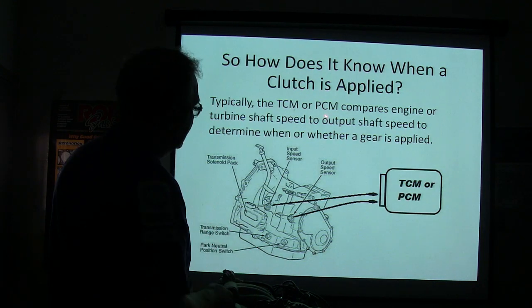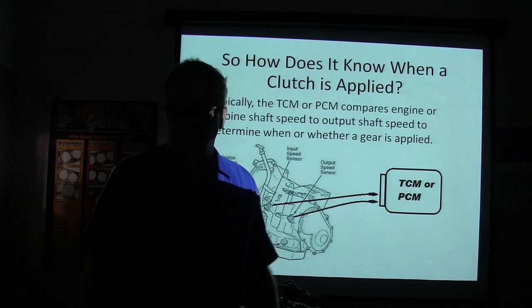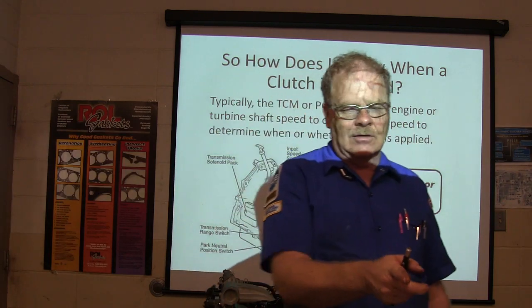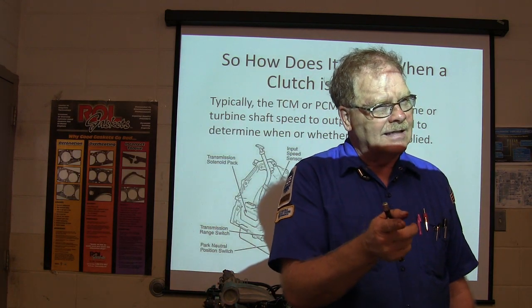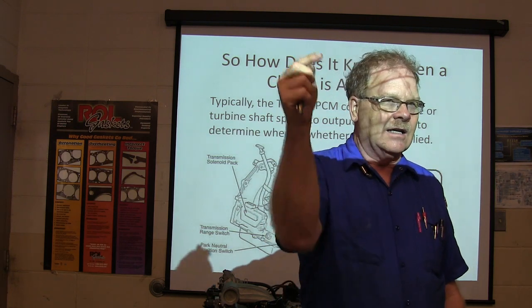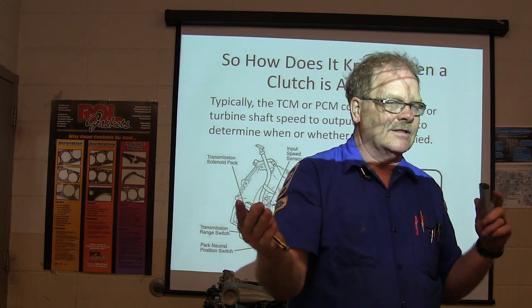The TCM or PCM compares engine or turbine shaft speed to output shaft speed to determine what gear it's in. The turbine shaft is the shaft hooked to the center of the torque converter that turns the guts of the transmission. If it knows how fast that's turning and how fast the output's turning, it's going to be able to tell if it's in the right gear or not.